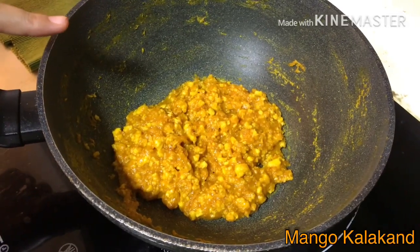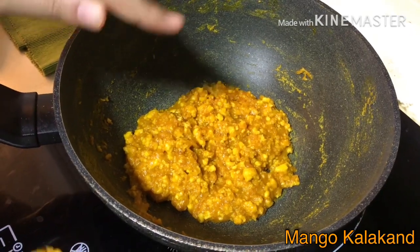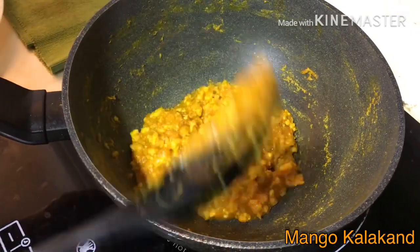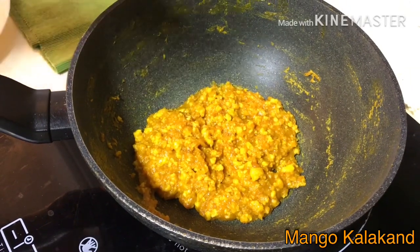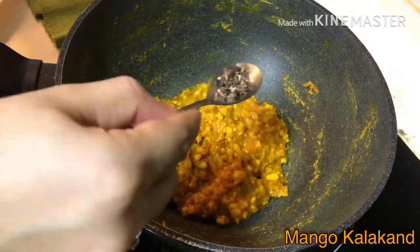After 15 minutes of cooking, the mixture has become thick and it has already started leaving the sides of the pan. Now at this point I am going to add the crushed cardamom.